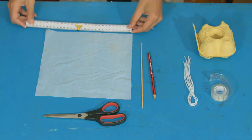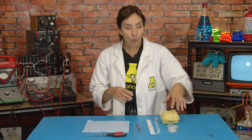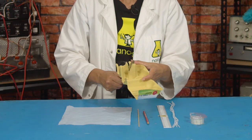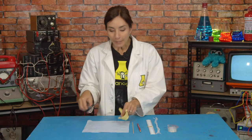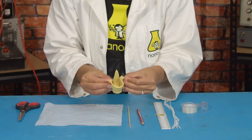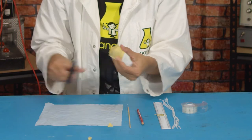First, start by cutting a large square from your plastic. Mine has sides that are about 25cm by 25cm long, but it can be as big or as small as you like. Next, cut four pieces of string — mine are about 40cm long. Then take your egg box and cut out one of the cups. You'll see with your egg box that there are gaps,